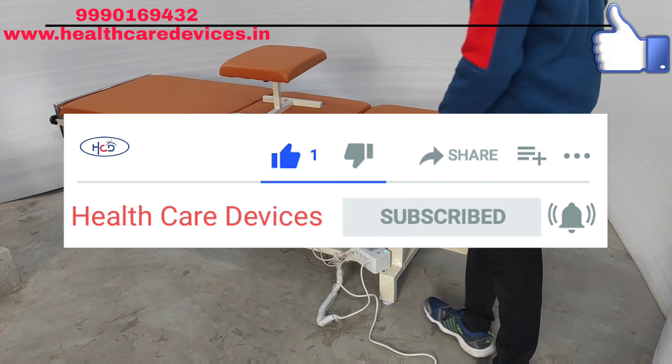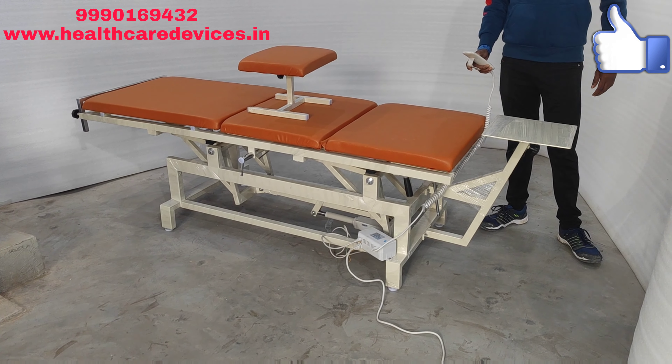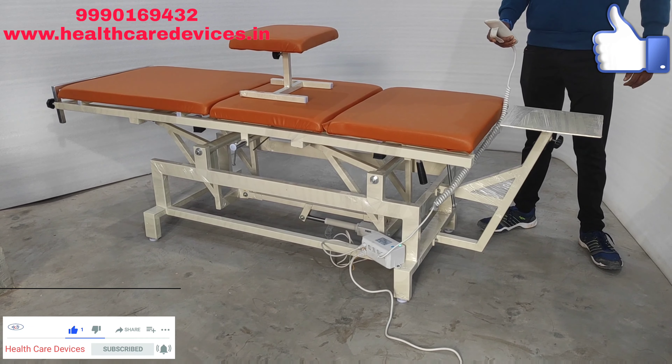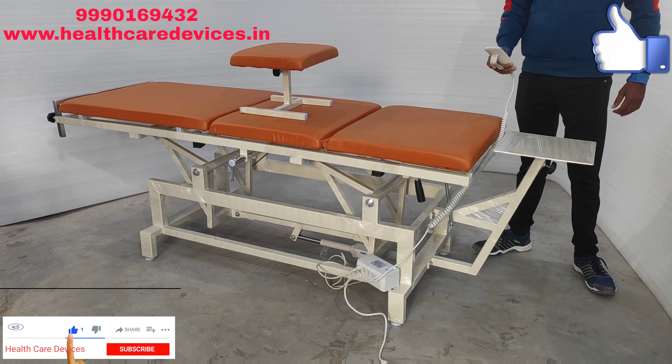So friends, we will do the high-low bed demonstration. The minimum height is 2 feet. The maximum height will go up to 32 inches. So you can set it according to the patient's needs.